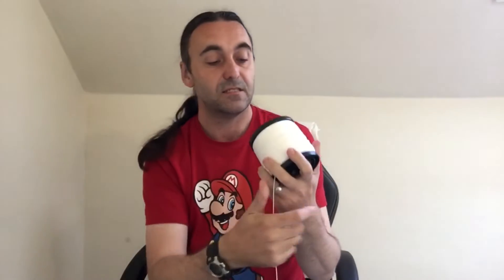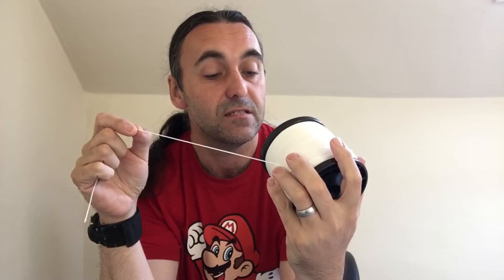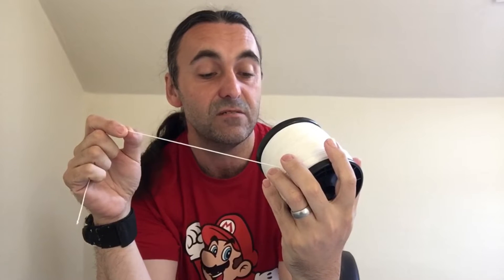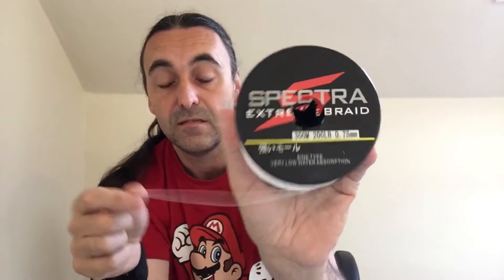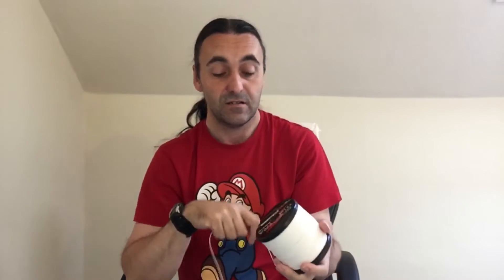This is braided line — I've had this a while. It's 300 meters, up to 200 pounds in strength, and it's 0.75mm. That attaches to the wing, so you've got that first with a loop on either end, that comes down, and then the yellow, blue, green, red paracord clips to this one.